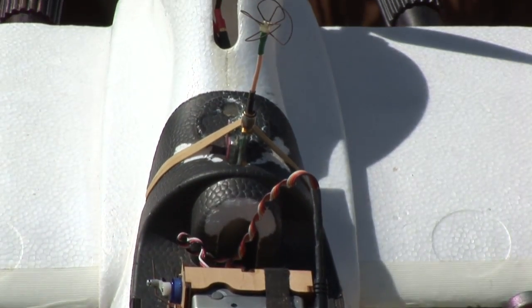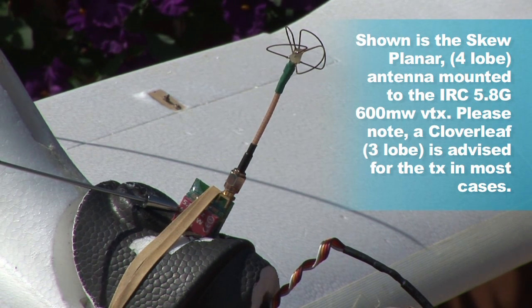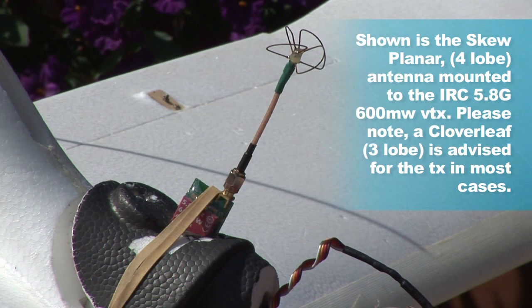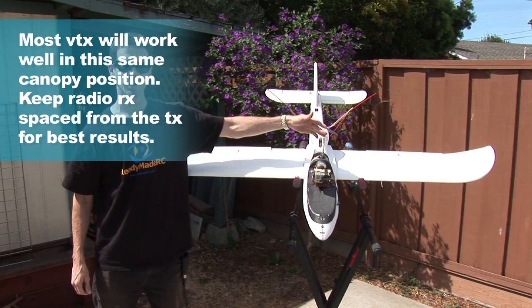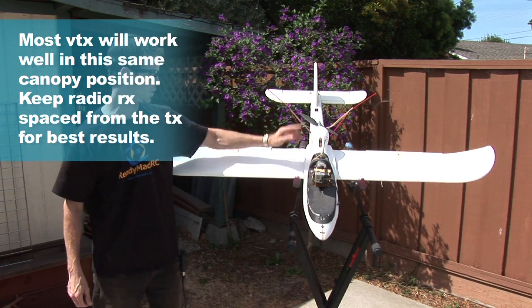I'm running a 5.8 system on this plane, utilizing the Immersion RC 600 milliwatt transmitter and the Blue Beam 5.8 antenna. It's lightweight, it's small, it uses low power, and it has a lot of channels that can work together to get a couple people flying in formation — it's a really nice setup. From the canopy position right in here, it gets good airflow over it, keeps it cool, and gives it a nice antenna position as opposed to being tucked in lower or putting the antenna somewhere on the nose.